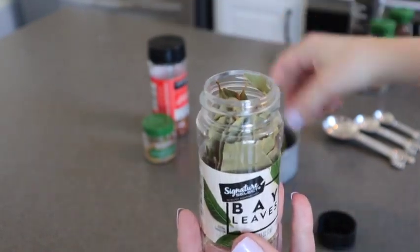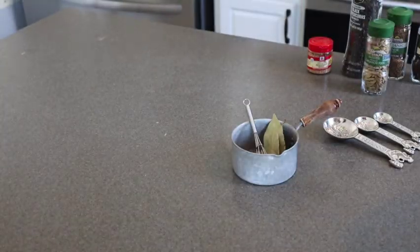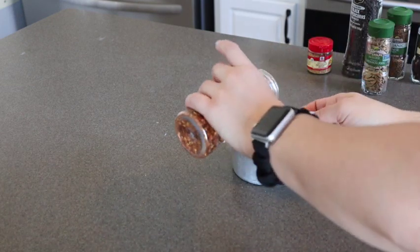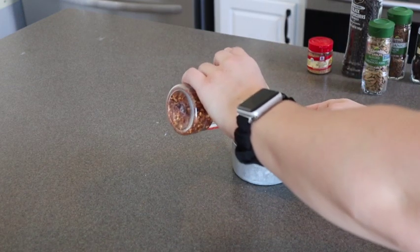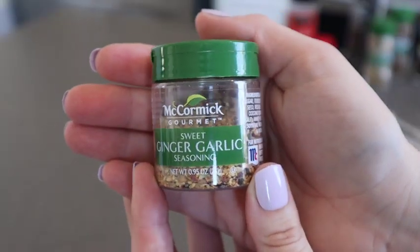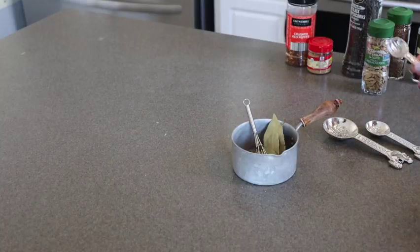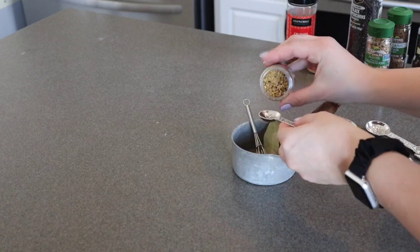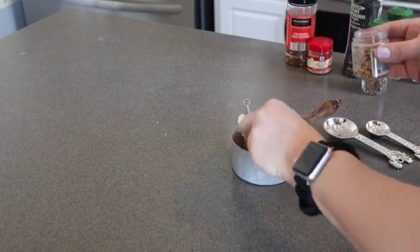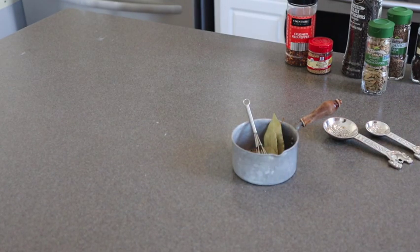Just grab four of those bay leaves and set them aside. Then we're going to grab our crushed red pepper — about one teaspoon — and add it in. Normally I use half a teaspoon of ginger, but I decided today to get this sweet ginger garlic seasoning that I saw and couldn't pass up. It turned out to be a very nice addition. If you have it at your store, I definitely recommend it, but you can definitely just add half a teaspoon of ground ginger instead.